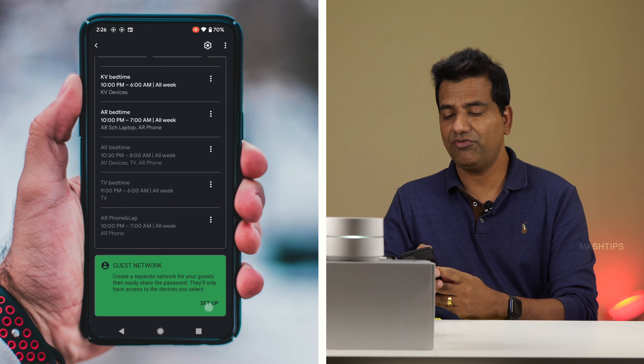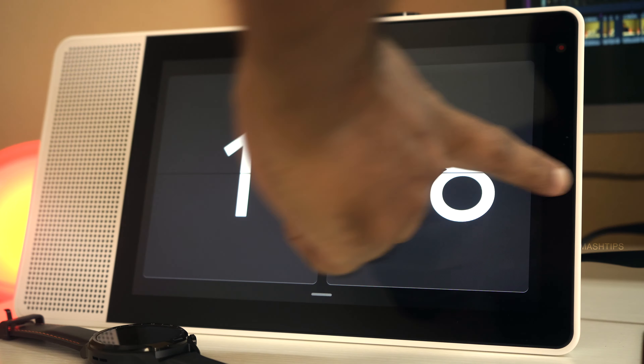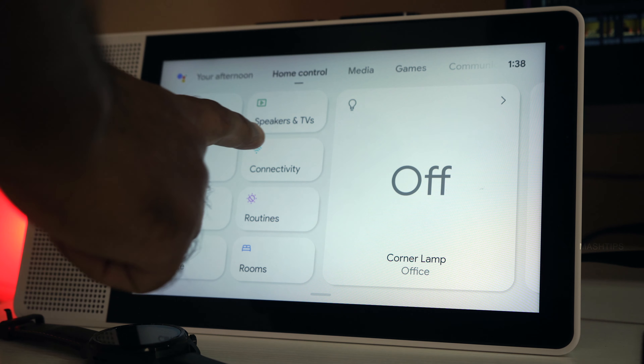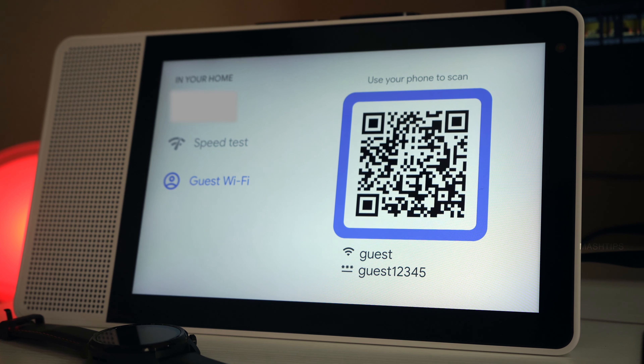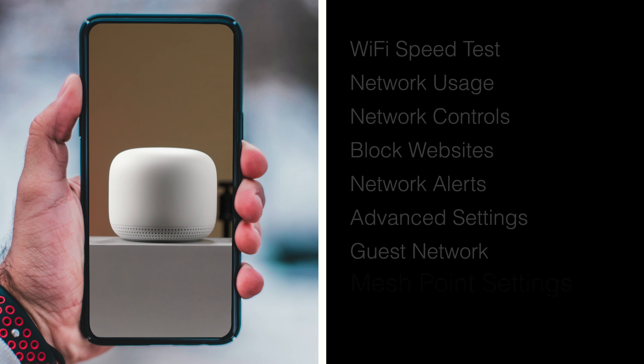When you have guests at home, you don't need to give out your primary WiFi password — you can easily create a guest network. Go to Google Home, tap on WiFi, and scroll down to create a guest network. If you have a Google Assistant display, you can enable it to show the password so guests can easily get it from your Google Assistant display. It won't interrupt your primary network and all devices on your primary network remain secured.